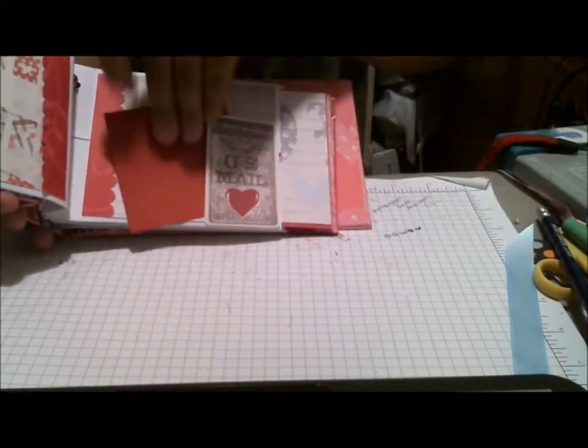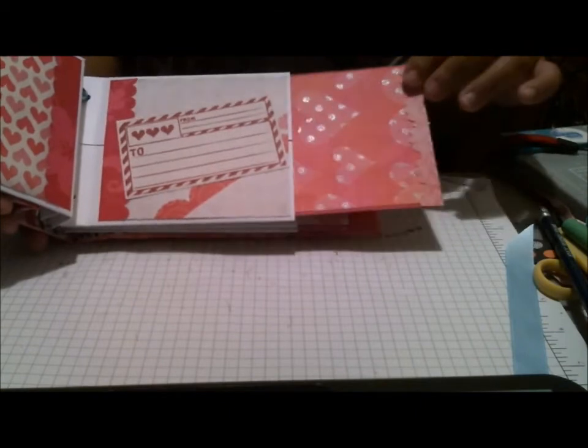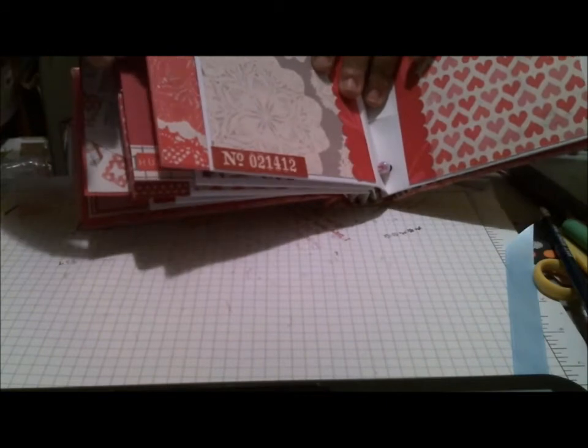So I think it came out really, really cute, and just a really fun way of using the goodies that were in my swap stuff from my partner.